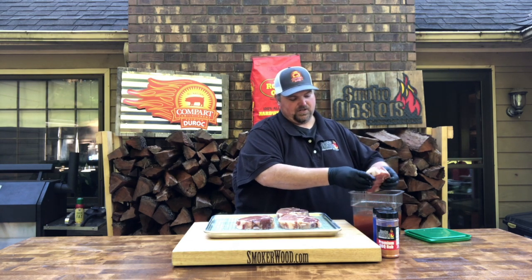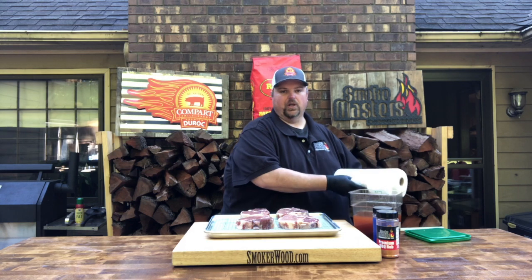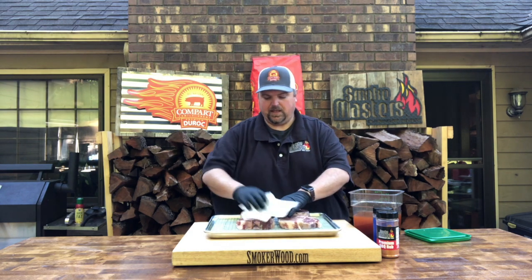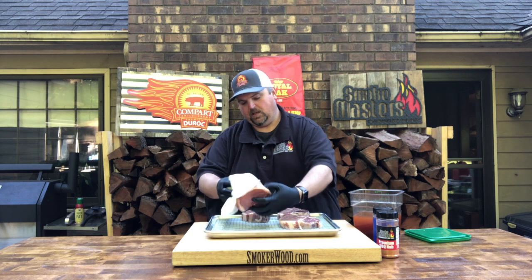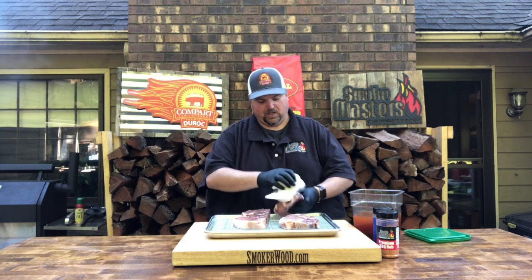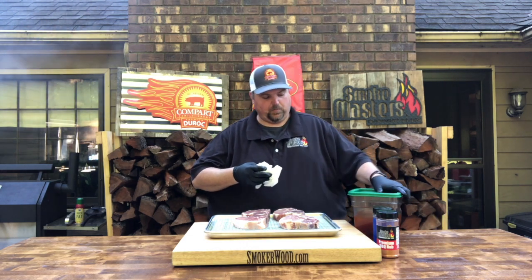They've been in the brine for about three hours, so we're going to get them out and dry them off a little bit, then start applying our rubs. They don't have to be bone dry, we just want to pat off any of that excess brine, kind of keep that salt from sitting on the top there. You don't want that to be the first thing you bite into.